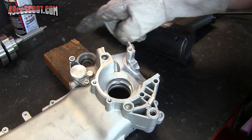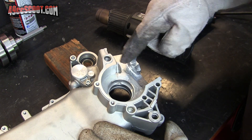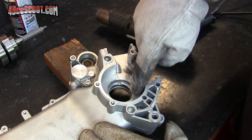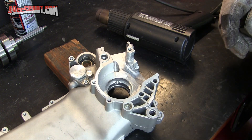Now I'm going to try and get the crank into the crank cases. I'm going to start by installing it just into the large side of the cases. Similar process — I'm going to heat right around the bearing area, try to get it up to 200 to 250 degrees Fahrenheit, chill the bearing on the crankshaft, and hopefully that will slide right in there.